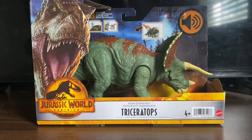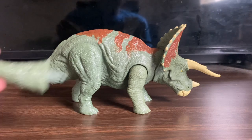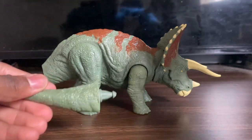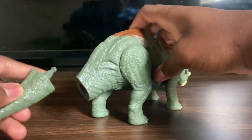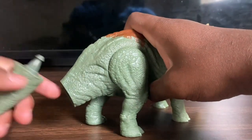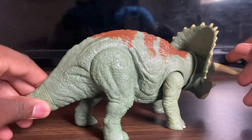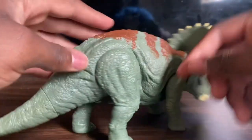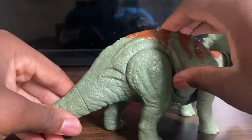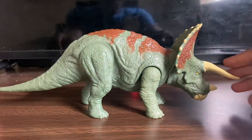Without further ado, let's take a closer look at this toy. Out of the box, the tail is not attached — it's in the box held by little small strips of plastic. You just put it in and it clicks. Once the tail is in, it's permanent and you can never take it out unless you break it, which is not good.